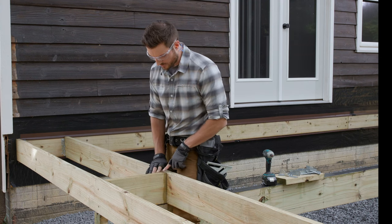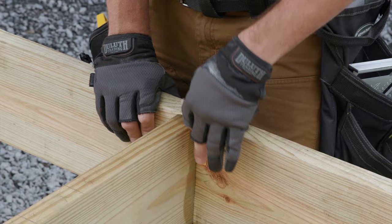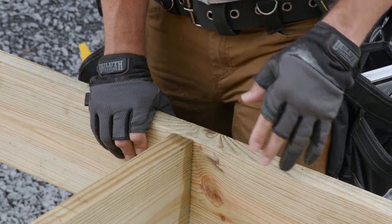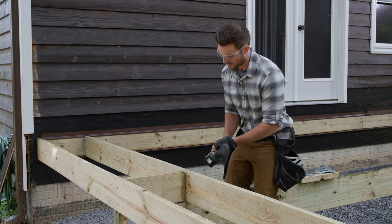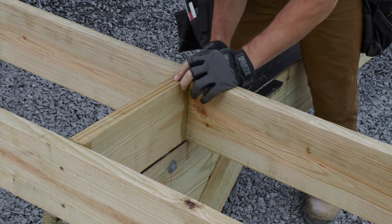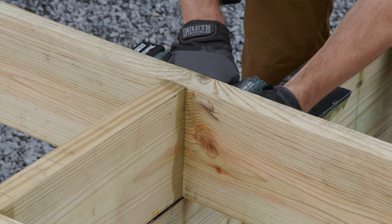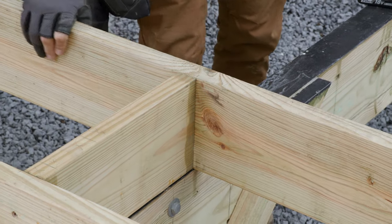I also need to make sure the top of my blocking doesn't come up above my joist — the deck board would end up resting on top of it and be raised a little bit in those areas. So let's go ahead and secure this, starting two inches down from the top, get it set, then do the same thing at the bottom. You can already see it's starting to hold a little bit straighter.